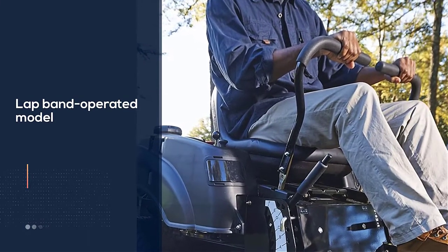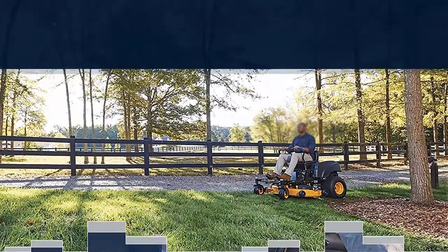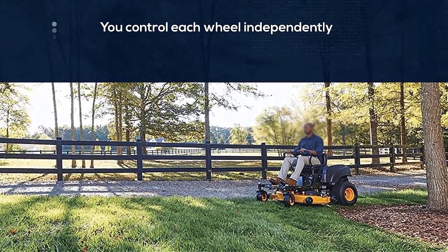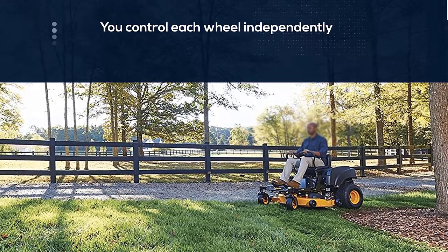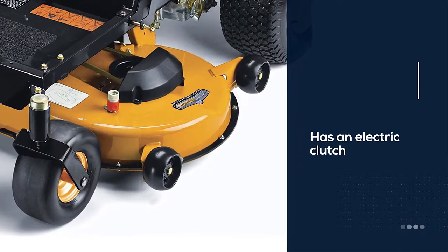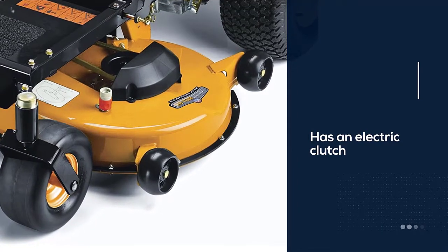It has an electric clutch and a 3.5-gallon fuel tank. This mower is designed to be very long-lasting — it gets the job done quickly so you don't have to use the engine for long periods of time.